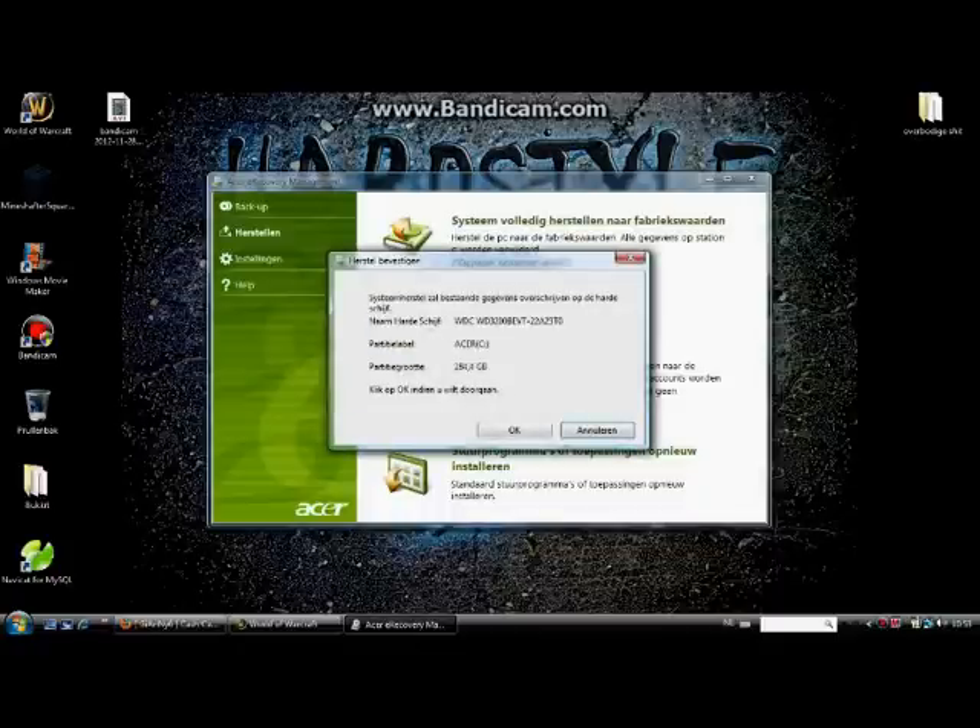Then it's gonna search your hard drive. And just click on. Then it will restart your computer. It will reboot, so your computer is fully empty now.